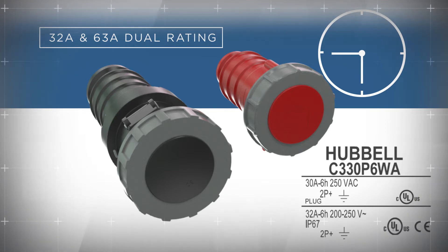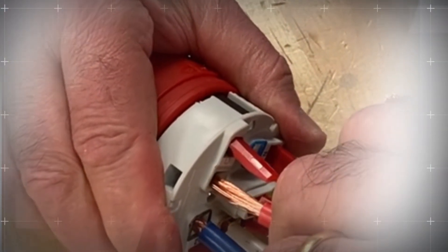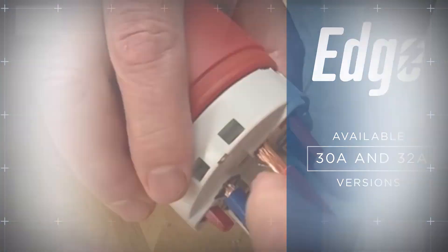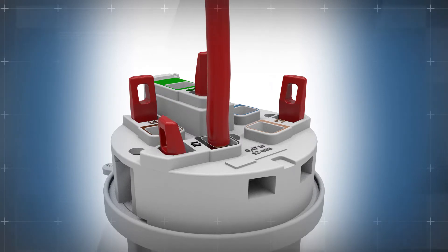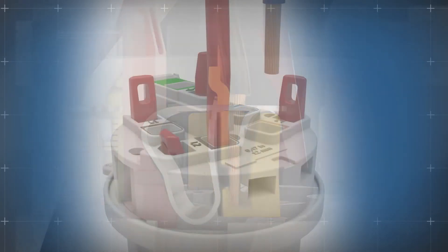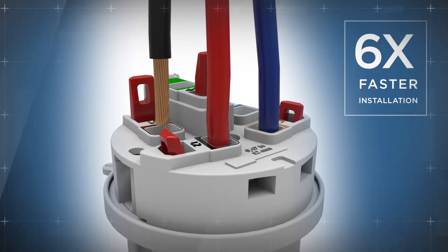These pin and sleeve devices also feature Hubbell's patented Edge Spring termination technology. To install, simply insert each wire into the adjacent compartment and press the red plunger down for a secure, tight, permanent termination — with no tools. The initial termination is six times faster than a screw termination.